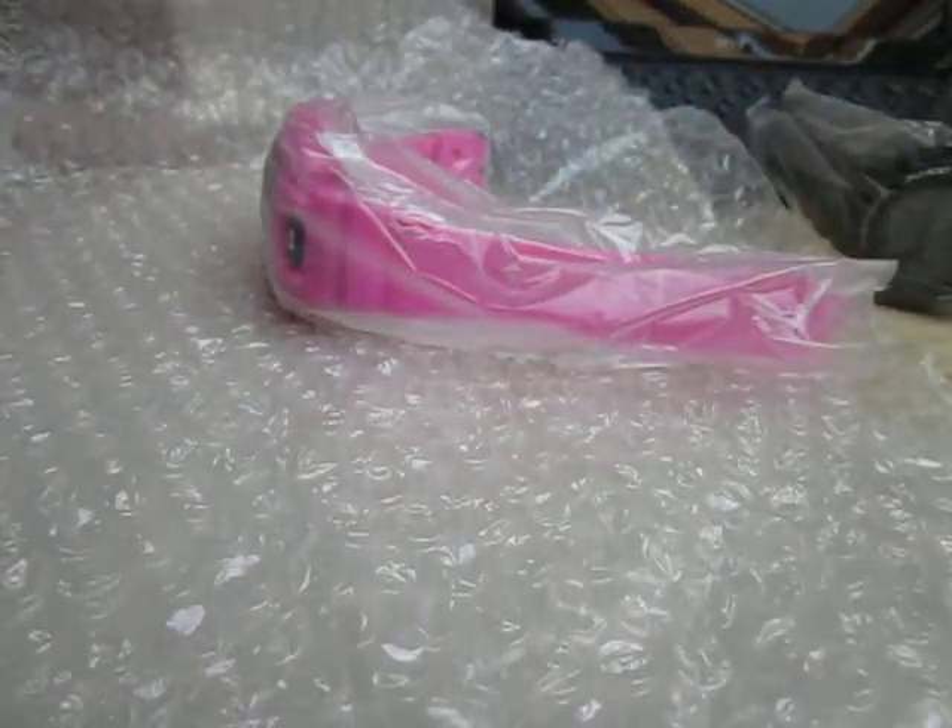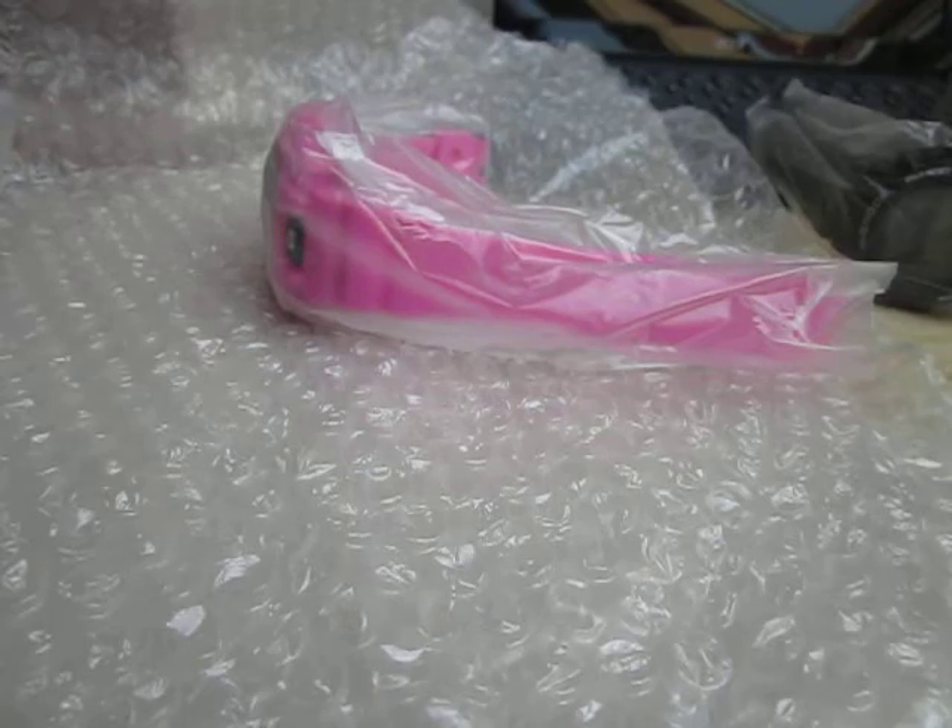So thank you for watching this unboxing. I will post some new videos of this later.